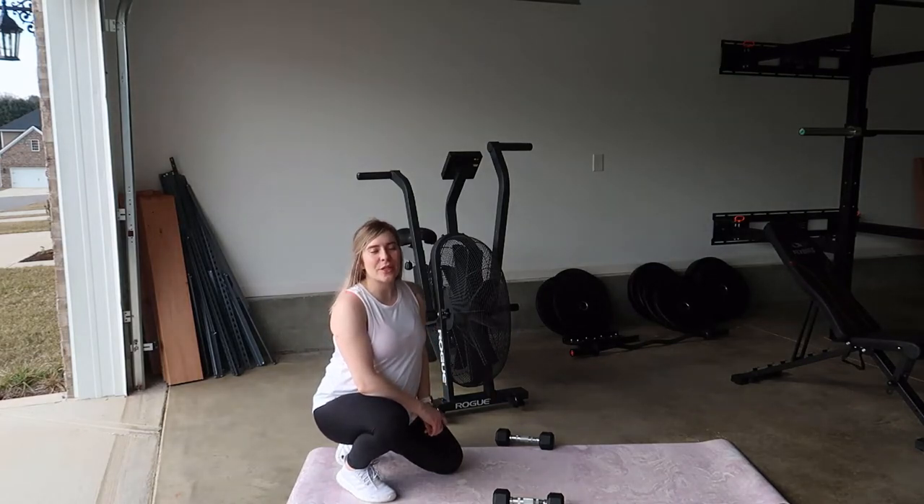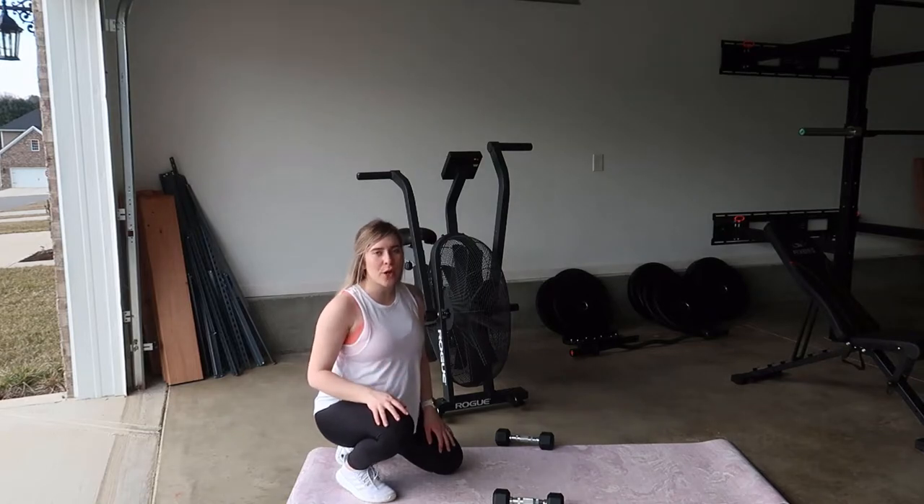Hi guys, welcome back to my YouTube channel. Today I'm going to show you how you can do a get up from the floor to tricep extension.